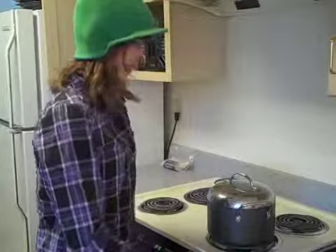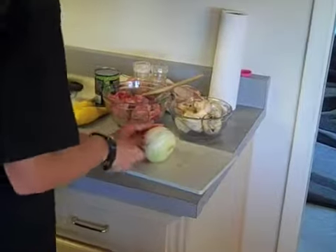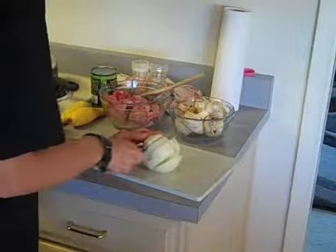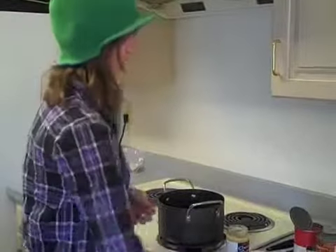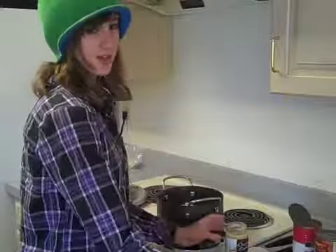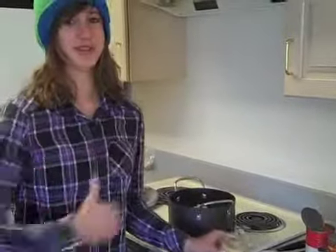Now you should turn your stove on, and while you're waiting for it to heat up, cut up your onion like a boss. Now you have to put in your onions and garlic, and keep it in there until it's cooked, which should take a few minutes.